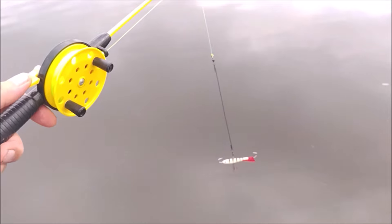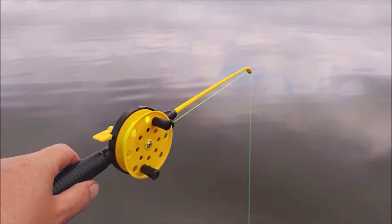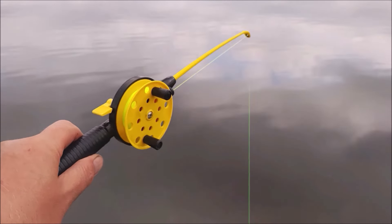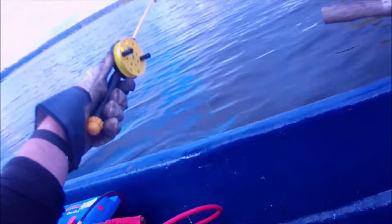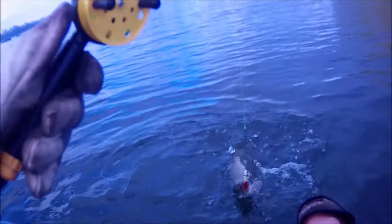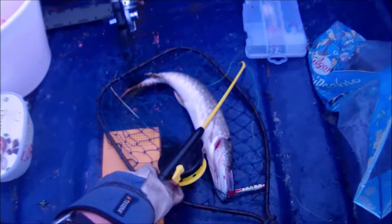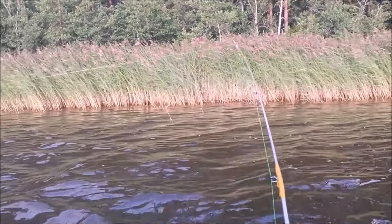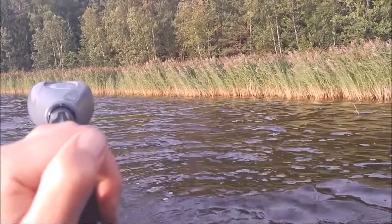Let's try this with an ice fishing rod and a balanced jig. Pike again. While I continue my fishing, maybe some of you are interested in ice fishing.